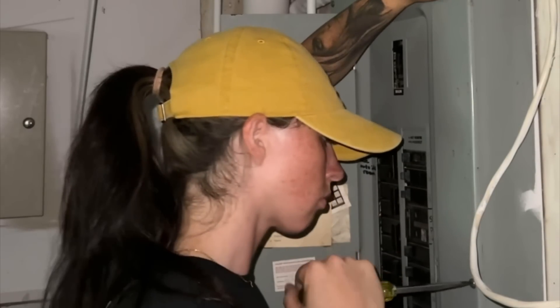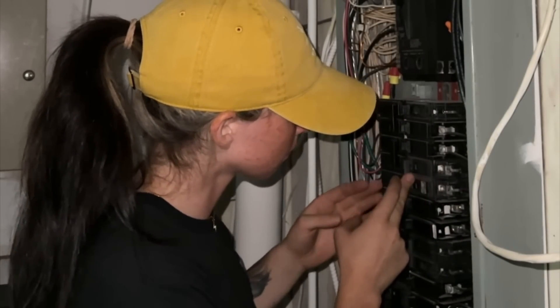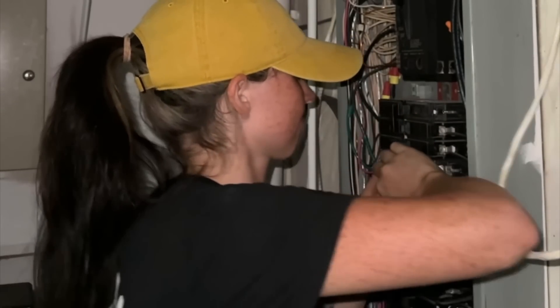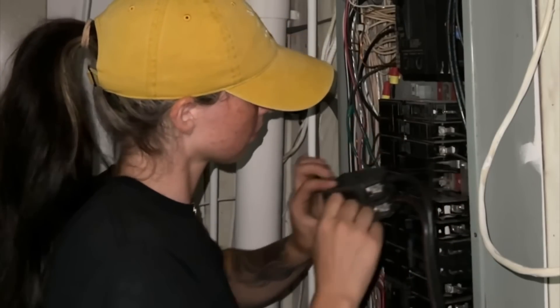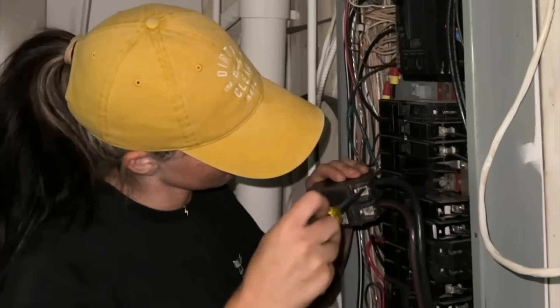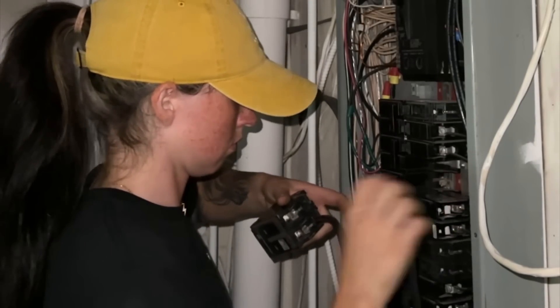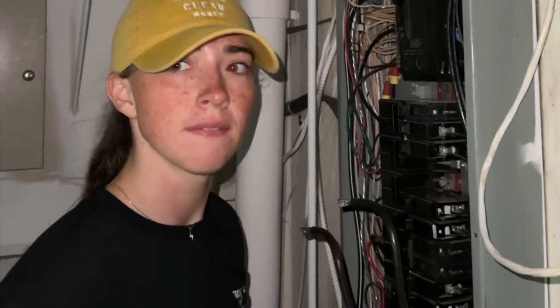Then I got another call that a customer's whole basement wasn't working. I noticed a breaker was tripped and it wasn't resetting. At first I thought it was a breaker issue, so I found another breaker, took the panel apart, and swapped it out — but it was still acting up. Then I realized: once it was off the panel with no power to it, I re-hit the breaker and it actually tripped correctly. So it was not the breaker that was the issue.